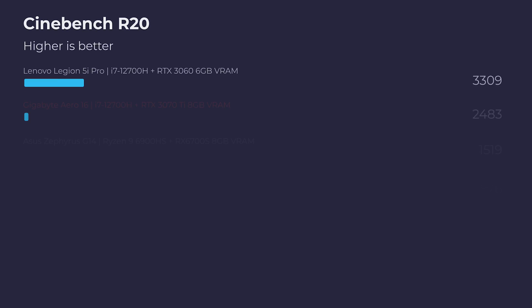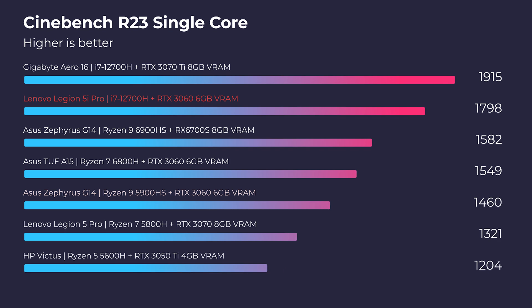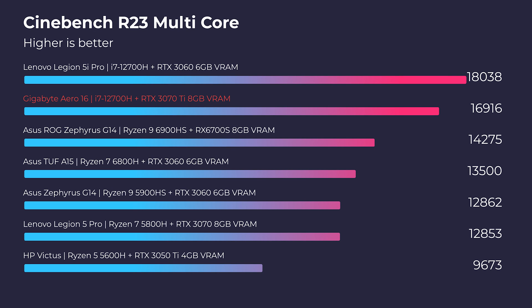One area Gigabyte could work on is optimizing their Creator Center better with the i7 processor for better efficiency. But let's jump into performance, because build quality and performance is where this laptop really stands out. Looking at simulated benchmarks — Cinebench R20, R23, and Geekbench single-core and multi-core — this laptop is at the top of the charts.